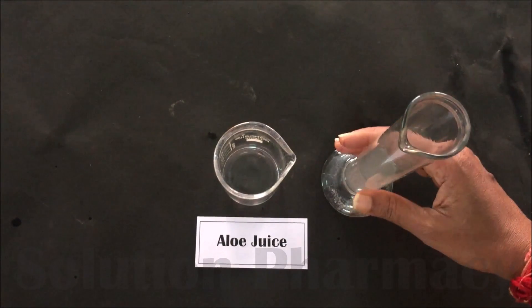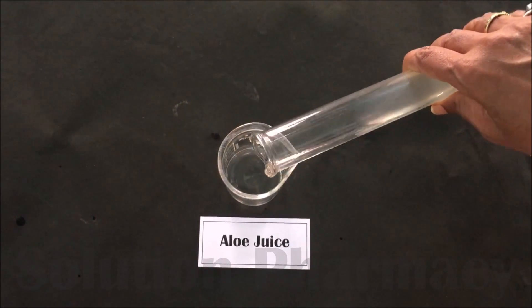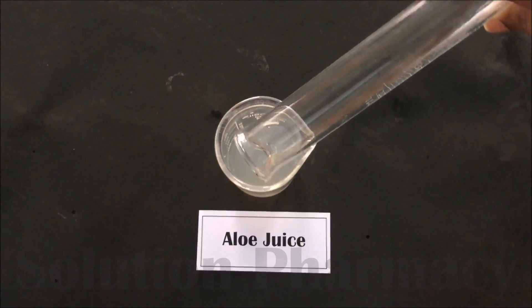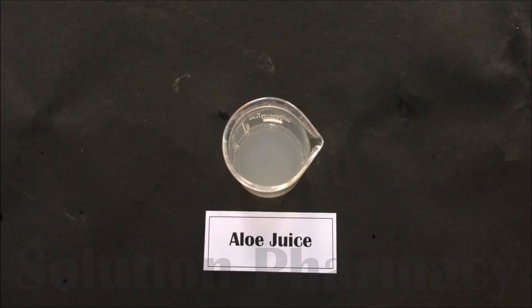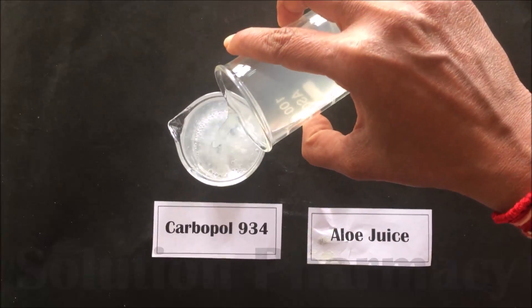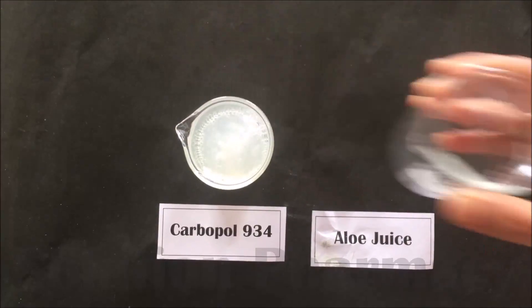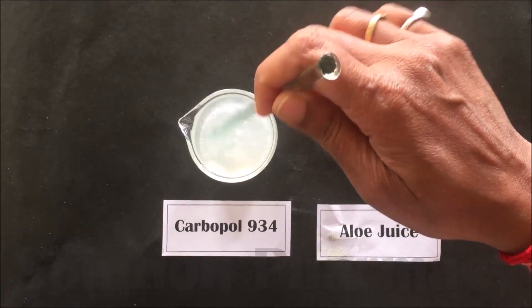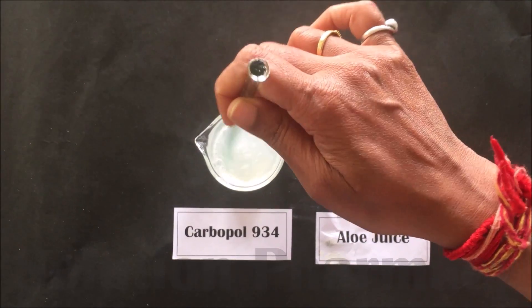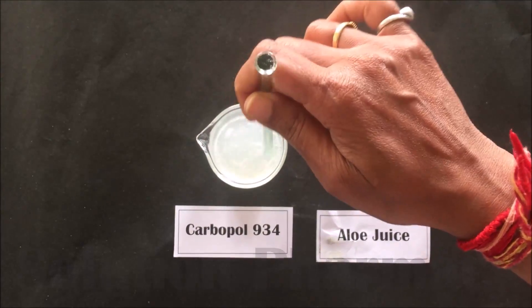Then measure 35 ml of the aloe juice we have already prepared, measure it into a measuring cylinder, and transfer it into a clean and dry empty beaker. After this, transfer the already-measured 35 ml of aloe juice into the Carbopol dispersion prepared in the methylparaben, and then mix it properly with the help of a glass rod.